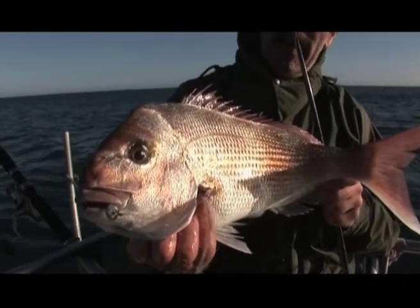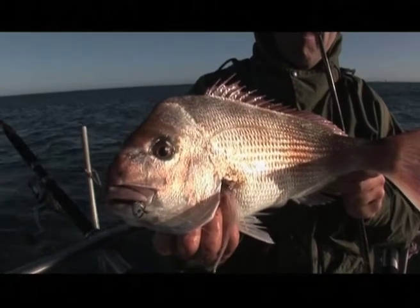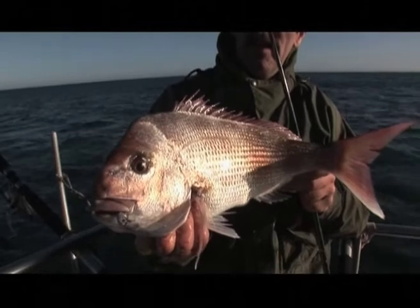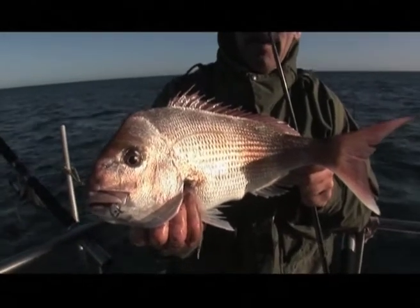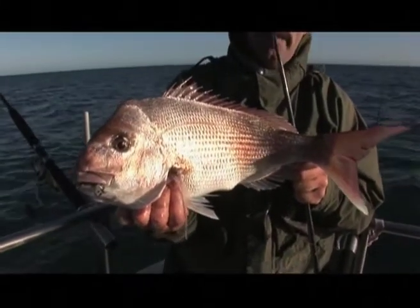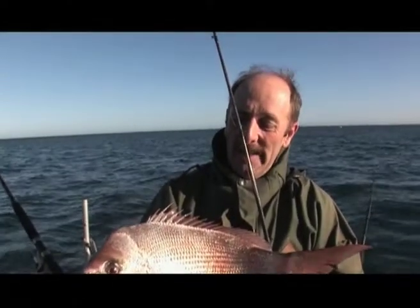And this is magnificent fun on this light gear. Basically what you're doing is casting into the burley trail. He was sitting down the burley trail, picking up the cubes. And next thing you know, before it even hit the bottom, this one just took off — it just nailed it on the way down. Amazing. We've got another fish on up the front there, so I'm sure Brendan will dash up there and get a photo of that. Well done, Lofty.